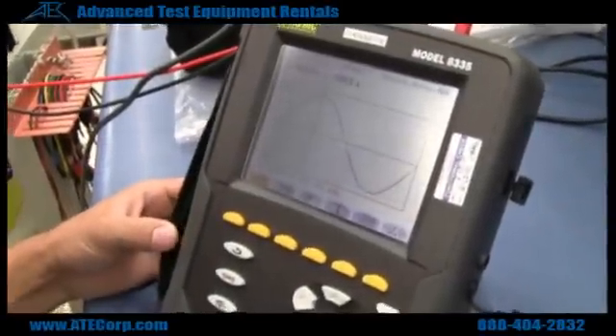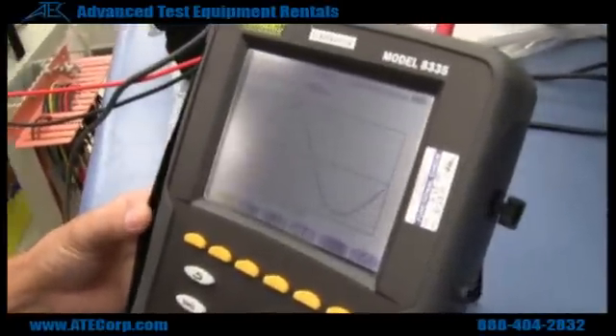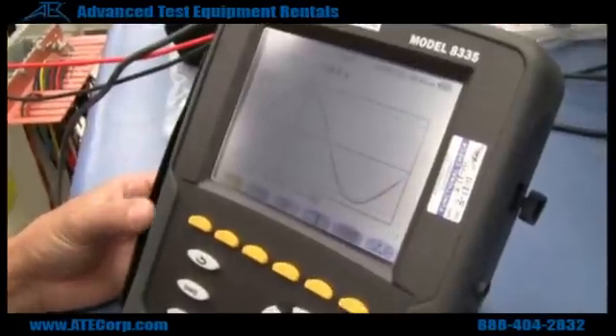This is the AMC 8335. It's a newer model power pad from AMC, replacing the 3945.